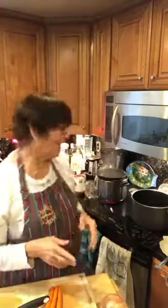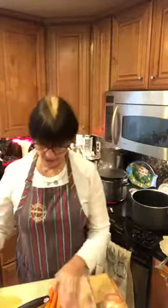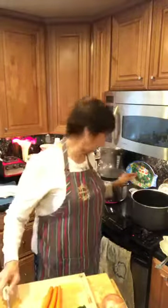I've already got my rotini boiling because I'm going to add it later. I want to cook it ahead of time, so I have a big pot of boiling water with one box of rotini. You can use any kind of pasta you like, but I like the corkscrew pasta — rotini.